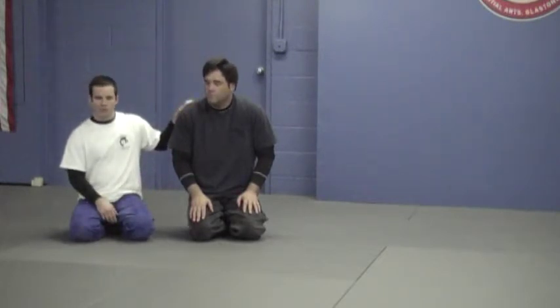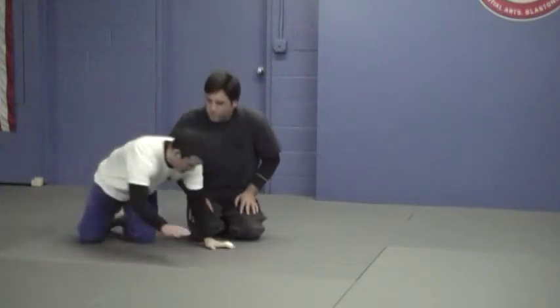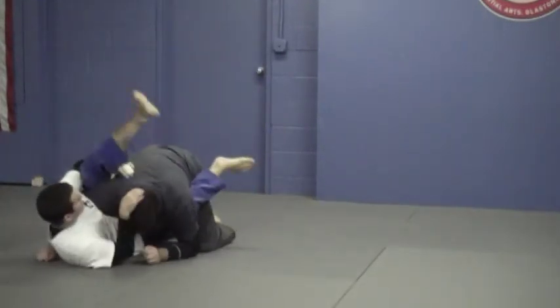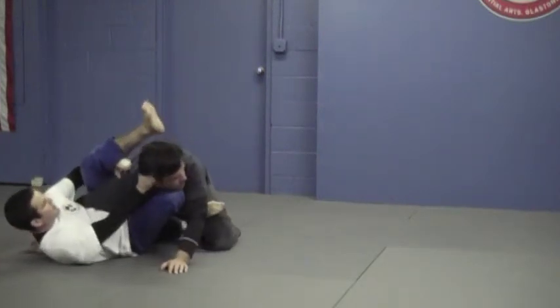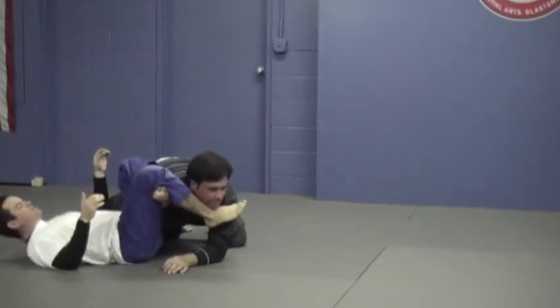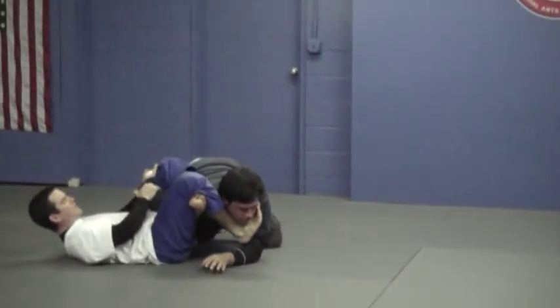If that doesn't work, or he starts to scramble and I can't get my foot under his head, I'm going to move to omoplata. Underhook my own leg, push his face away. From here, grab my own ankle, figure four of my legs, and I want to get my foot right under his chin if I can. Now I have my two hands free to work a shoulder lock.